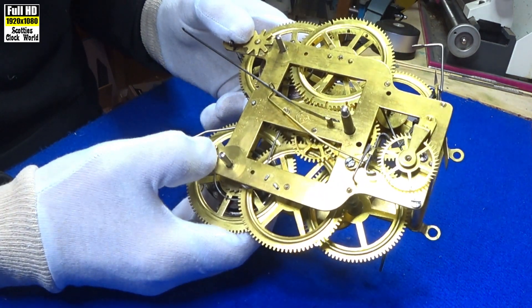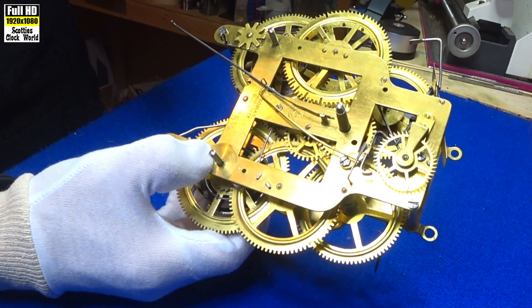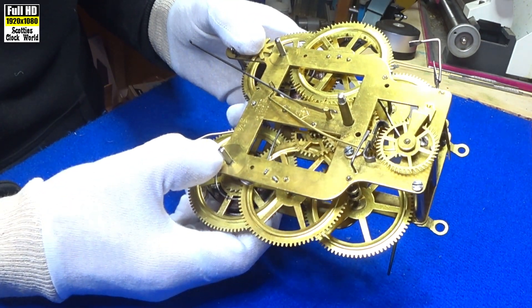You can see it's nice and clean. It's been through the ultrasonic cleaner and it's already been re-bushed. It's getting close to going up on a test stand now to check the time on it. But before we do, I'm starting a new series on clock parts.